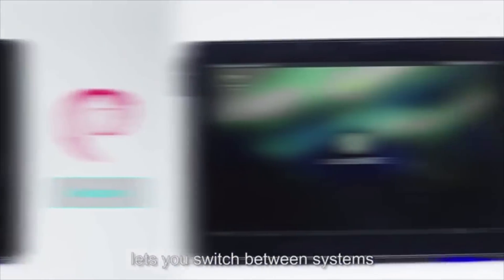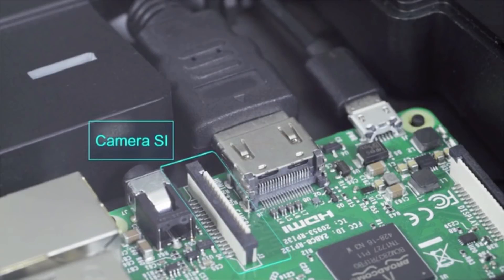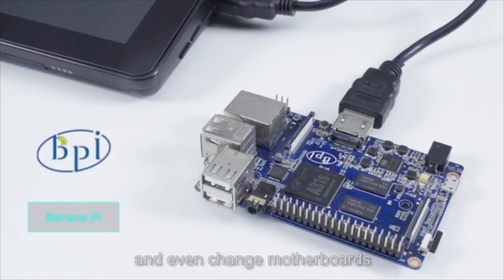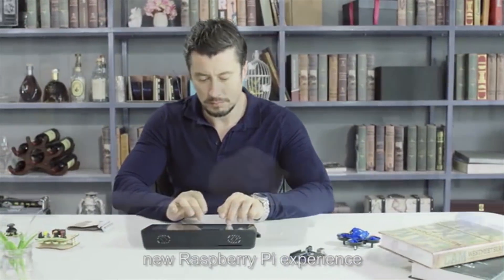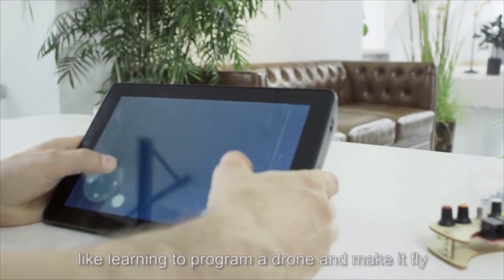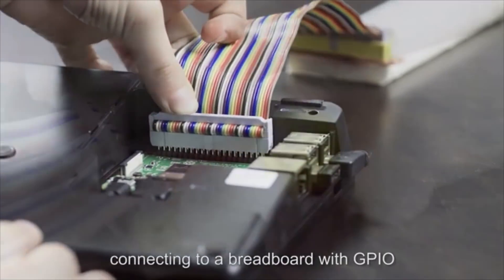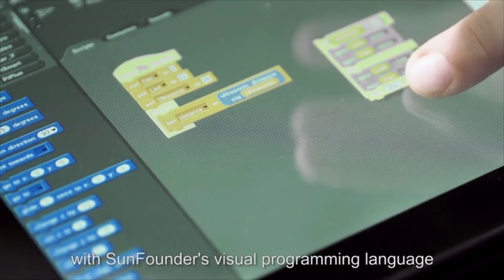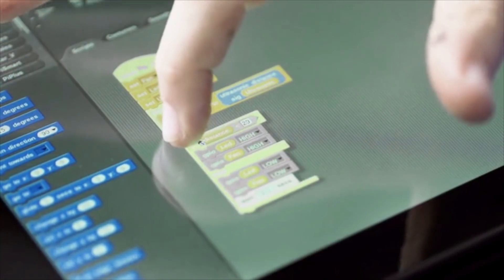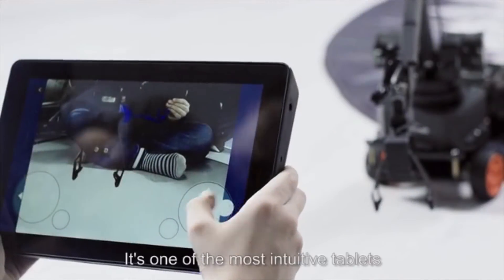The open-source platform lets you switch between systems, connect with other hardware like Arduino, and even change motherboards. Raspad brings you a whole new Raspberry Pi experience, allowing you to program and create without any limitations — like learning to program a drone and make it fly. With its expandable design, connecting to a breadboard with GPIO headers and pins won't be a problem. With SunFounder's visual programming language, kids can program by dragging and dropping blocks. They can code actions and see the project transform in real time. It's one of the most intuitive tablets.